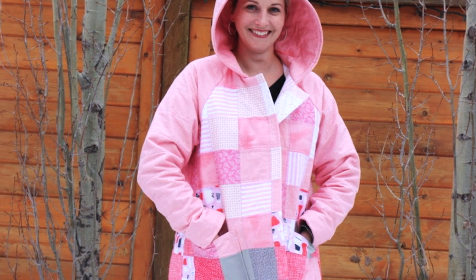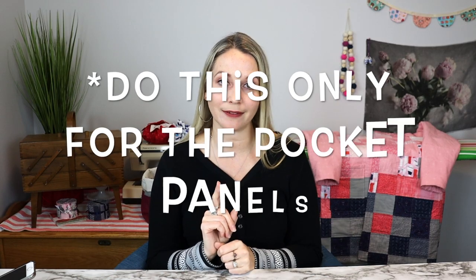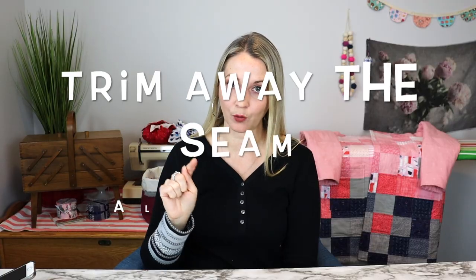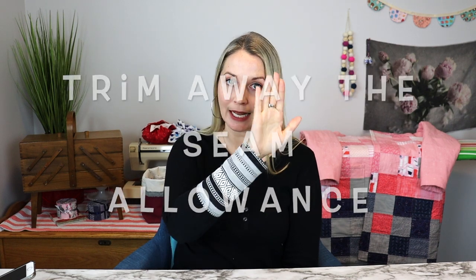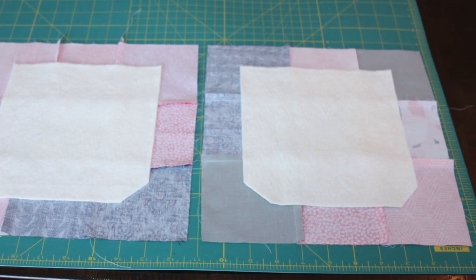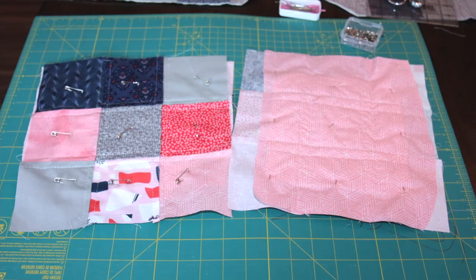When you are doing a pocket that's going to lay on top of the jacket — not one that's inset — make your panels a little differently. Cut out your batting the size the pattern calls for, then trim away about a half an inch of excess around the entire edge using your quilting ruler. You've now essentially created a template for your finished pocket. Then lay a larger piece of backing fabric and a larger piece of your panel, sandwich that batting, and quilt and baste that pocket.